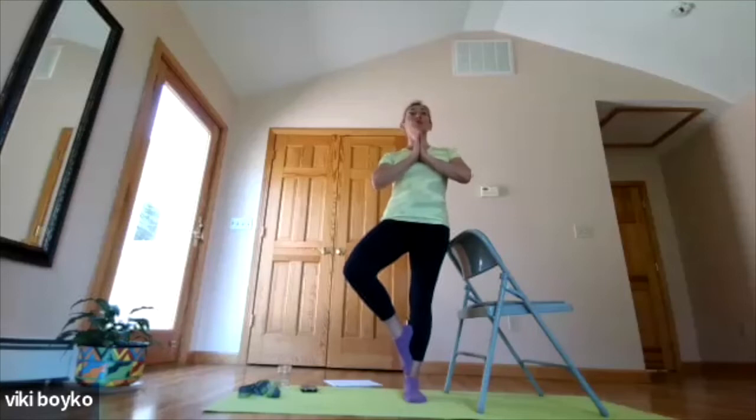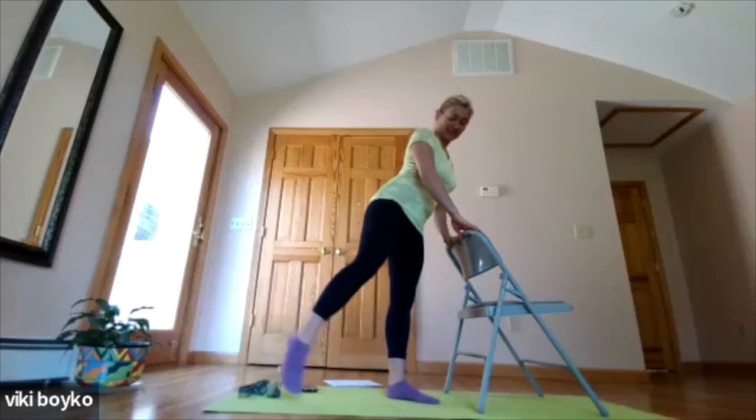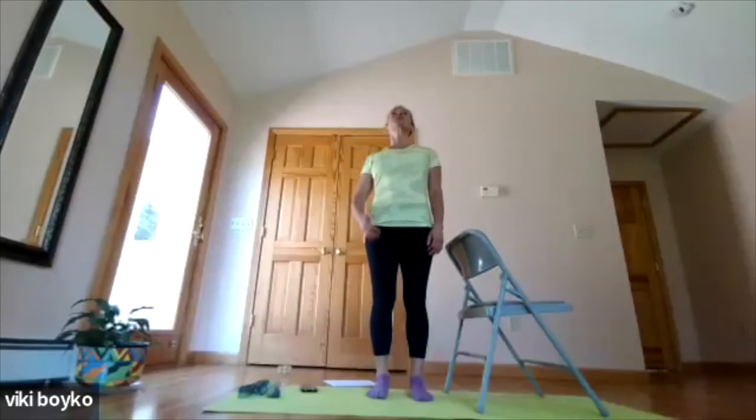The tree doesn't stay rigid — it moves. So we breathe and find our endless roots into the earth. What beautiful tree are you today? And let it go. Give a little shake of the hands, then hold the chair and shake out one leg — that's a great way to release tension. Then do the other leg — releasing any tension the leg muscles want to feel from holding. Good job, everyone! Fantastic. Mountain pose: stand nice and tall, feel the crown of the head lifted toward the ceiling — this is your best posture.